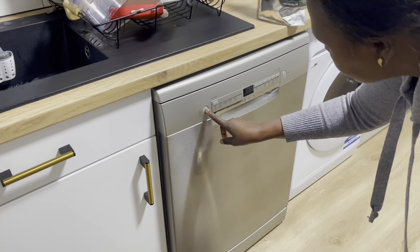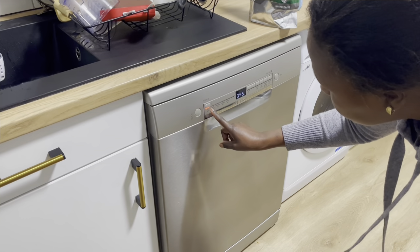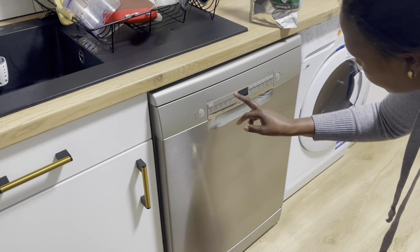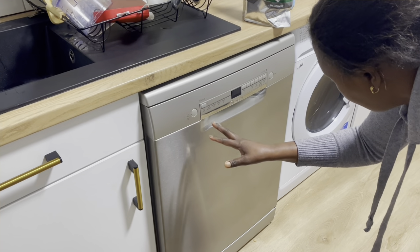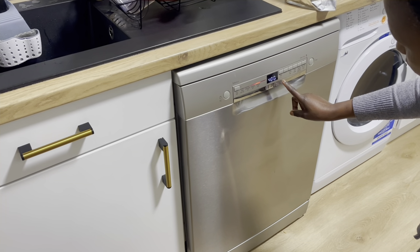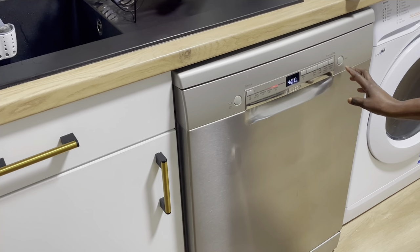Now I can reset it. This is where it was last time, so I'm going to choose Silent mode — just pressing to move to where you need it. It's on Silent at 50 degrees water centigrade, which is the same as Eco but takes a little longer because it's on quiet. You can start straight away or preset it for a particular time — I'm just going to start straight away.